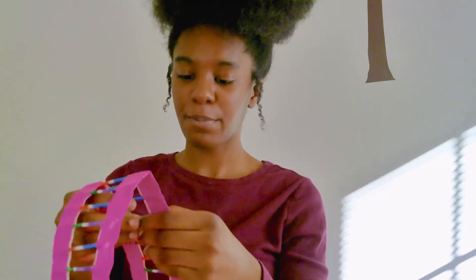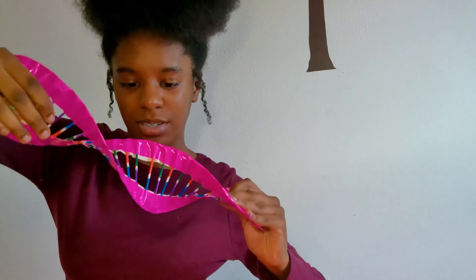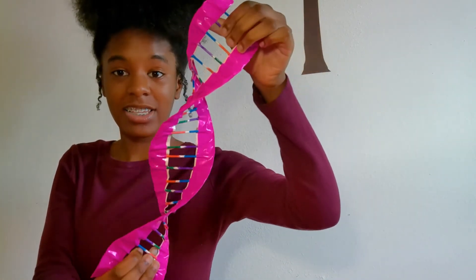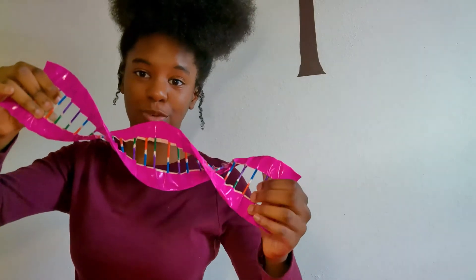To get it to look like the double helix shape, I'm going to give it a good twist and see how that comes out. Oh wow, that is so pretty! That is my double helix DNA model. I think it looks so, so nice.